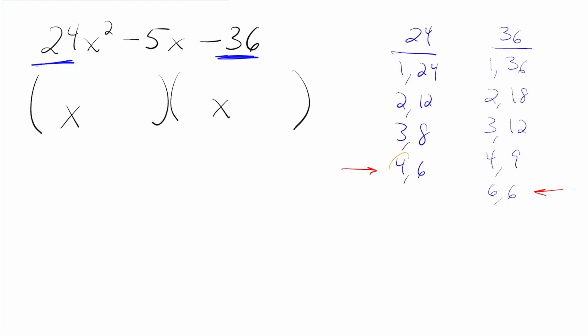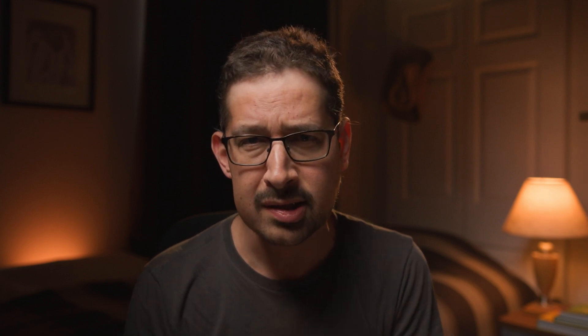We're going to start with 4 and 6, and 6 and 6. We multiply the numbers furthest on the left — that gets us 24. Then we multiply 6 times 6, getting us 36. Do those add or subtract to get us 5? No, they don't. So we're going to reverse our multiplication step. The 4 on the left times the 6 on the right gets us 24, and 6 times 6 gets us 36. Since 6 and 6 aren't going to work, we're going to move on to the next factoring pair.